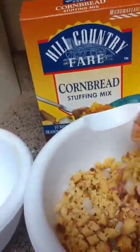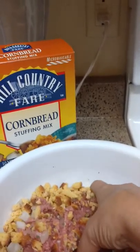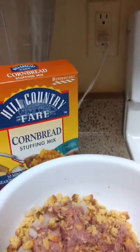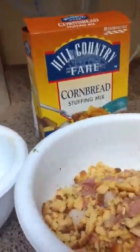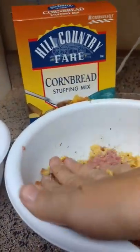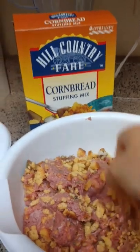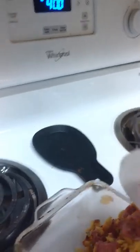This is getting quite messy, as you can see, trying to do it one-handed. We're going to keep mixing one-handed here so I can keep the camera on the bowl. Now let's bring it over here and transfer it to our dish.